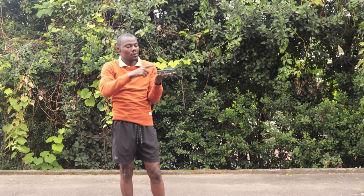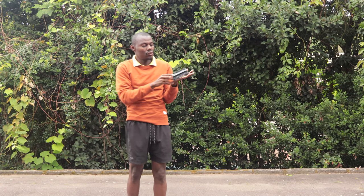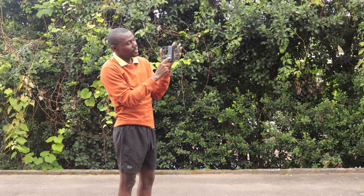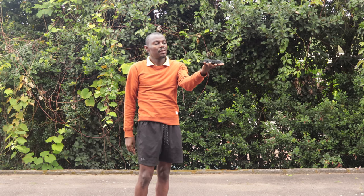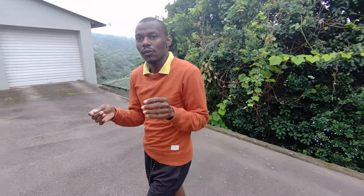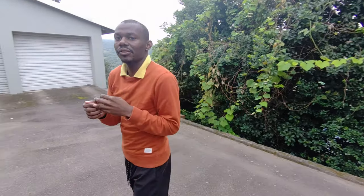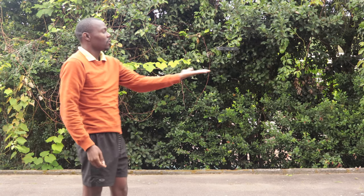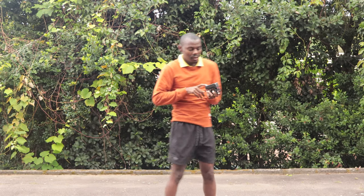When you turn it on it shows a green light, which means it's on. You can use the small button to change the modes. Right now it's on hover mode. When you press the setup button it moves. As you can see it just follows me around — this is hover mode, it turns. You can see it's recording because it has a red light. When you want it to stop recording, you put your hand underneath it — it senses your hand and lands. That's the first mode.